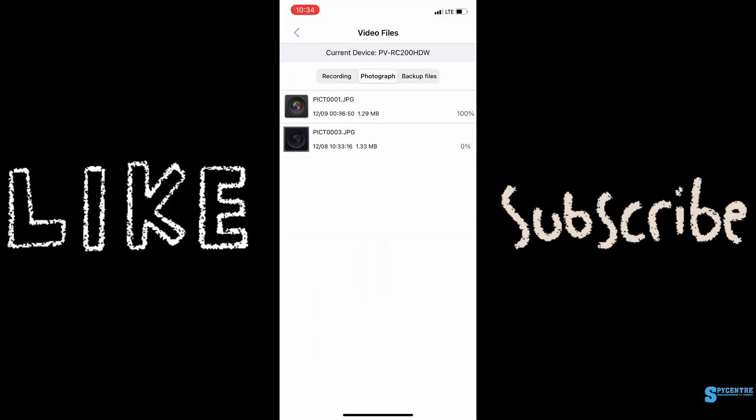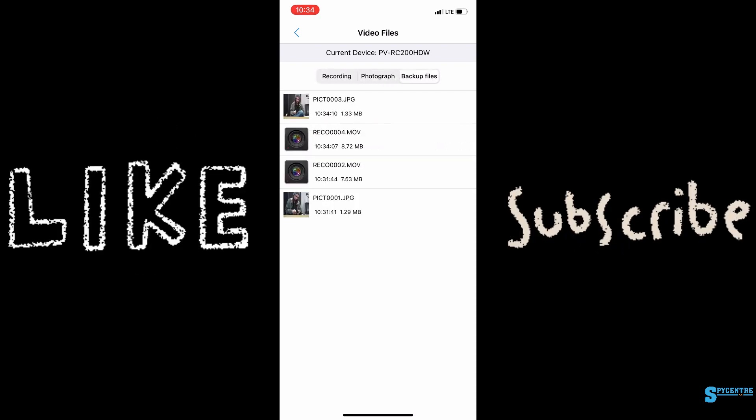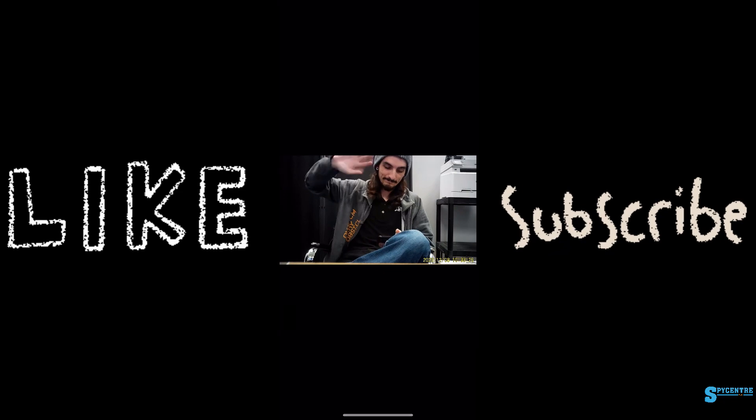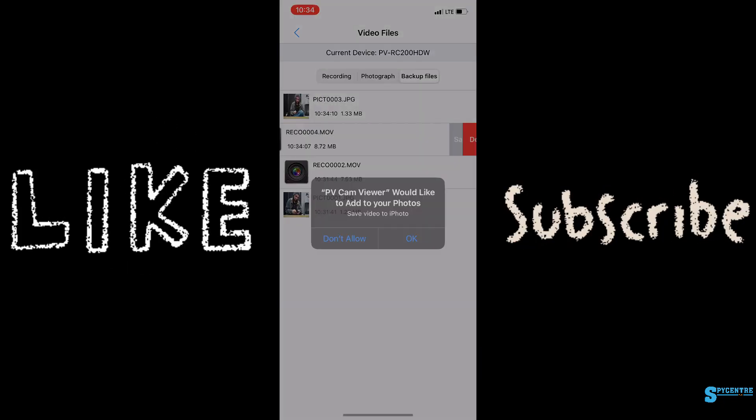These are the files that were saved manually to the SD card. I'm briefly showing you how to save them — you can back them up, review, download, or delete them directly through the app. That makes it very versatile and user-friendly in that aspect.